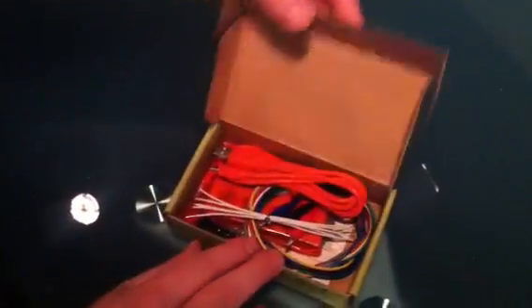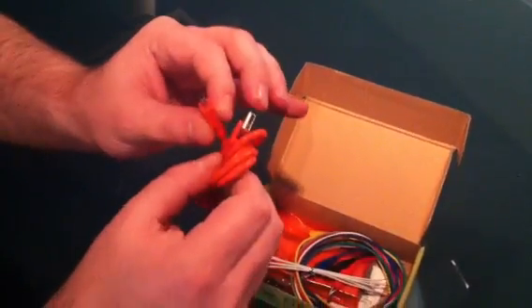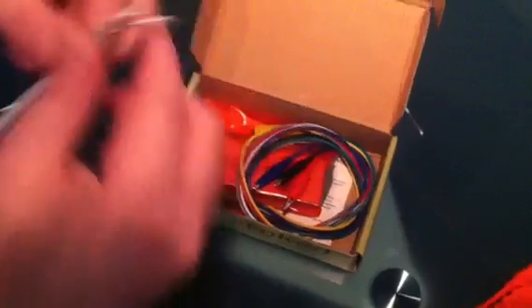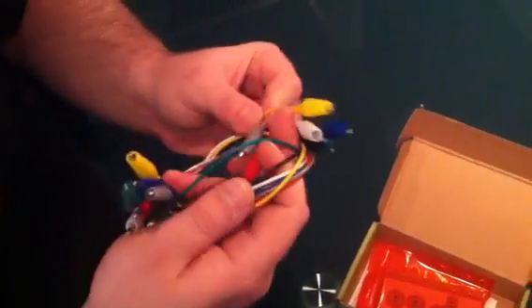So let's see here. Very, pretty, pretty simple. Pretty box. It's a very nice red micro USB to USB. Wires. Color-coded banana clips. Perfect.